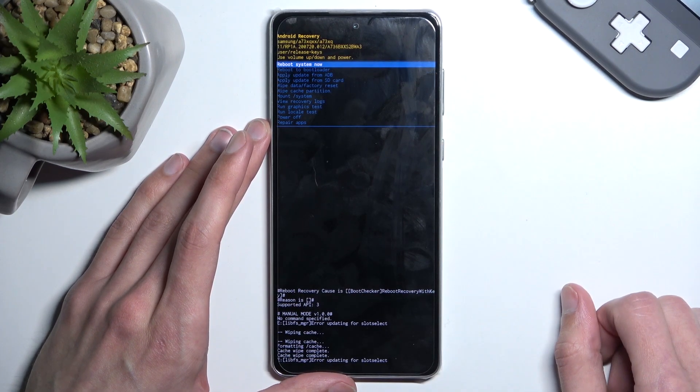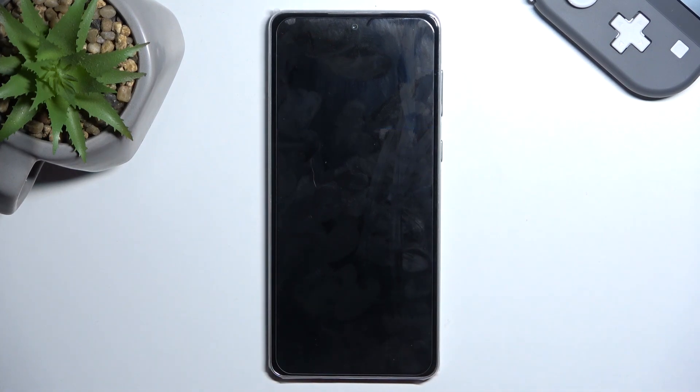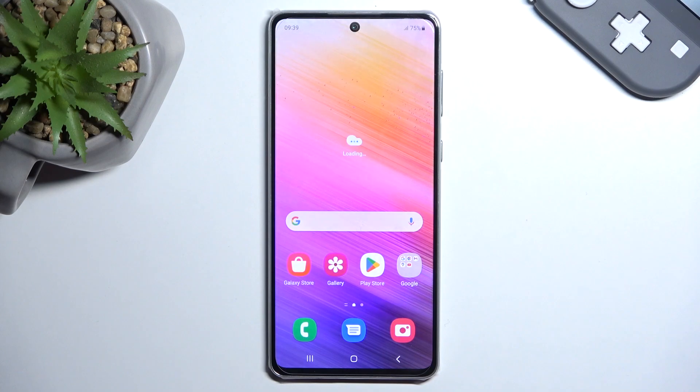And there we go, we're now done. Press the power button once more — this will initiate a reboot and take us back to Android. If you found this video helpful don't forget to hit like, subscribe, and thanks for watching.